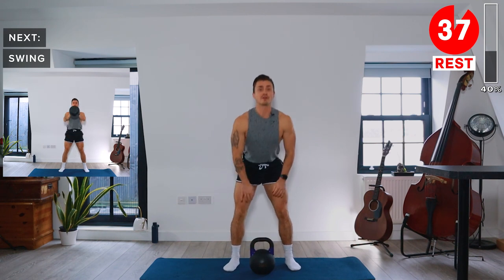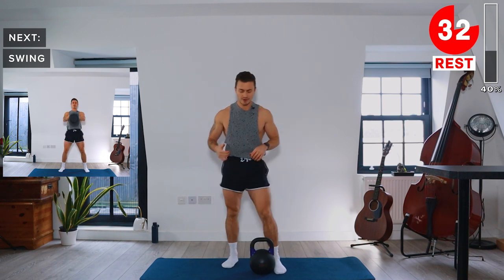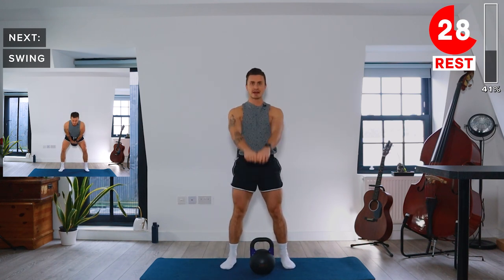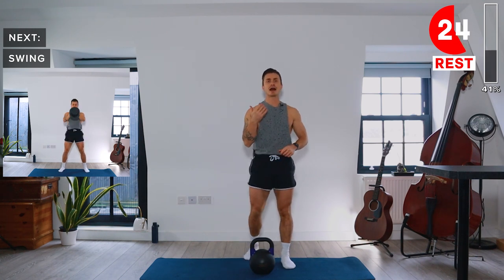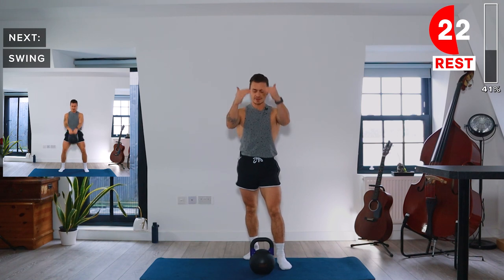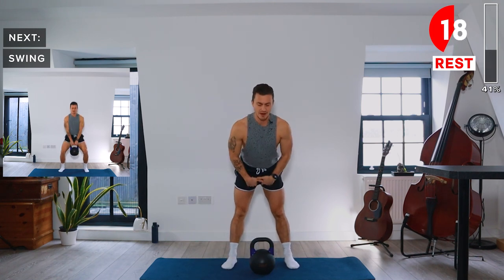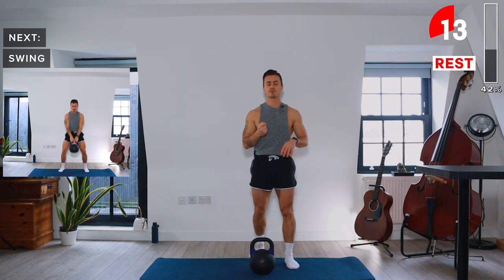Next up we've got the swing. This time I want you to think about breathing. Every time you drive your hips forward and swing the kettlebell up, do a quick short outburst of breath. Then as the kettlebell comes back in, breathe back in — so as you lower the kettlebell you're breathing in, and as you push it out there's your short quick release of breath.